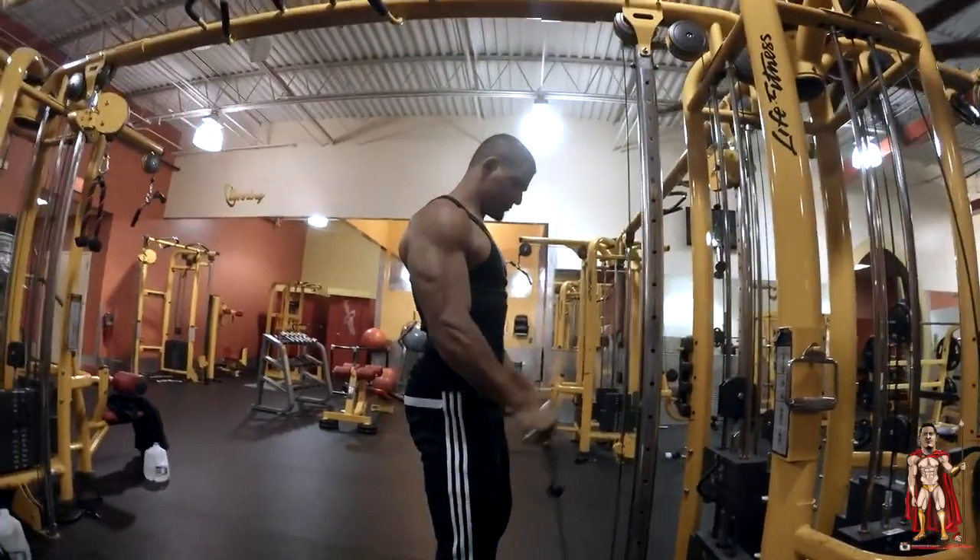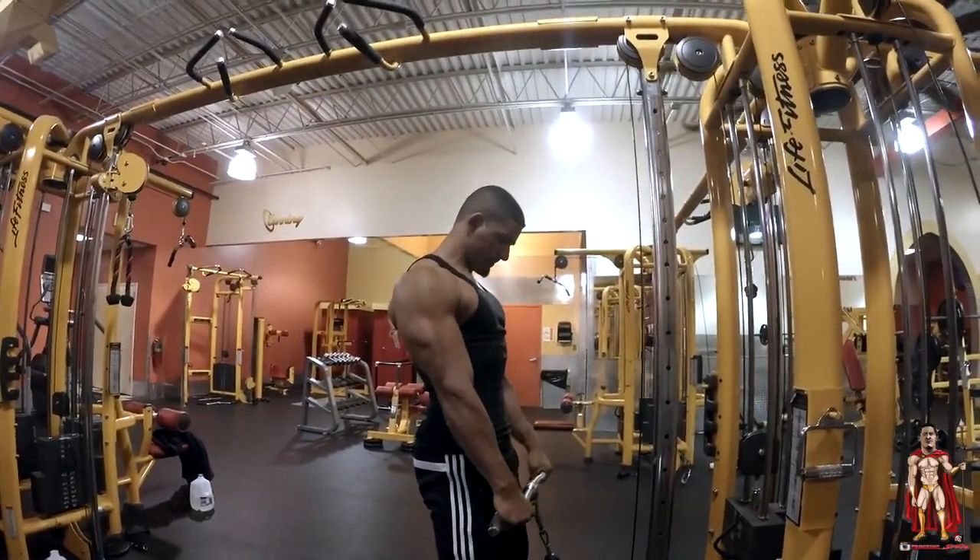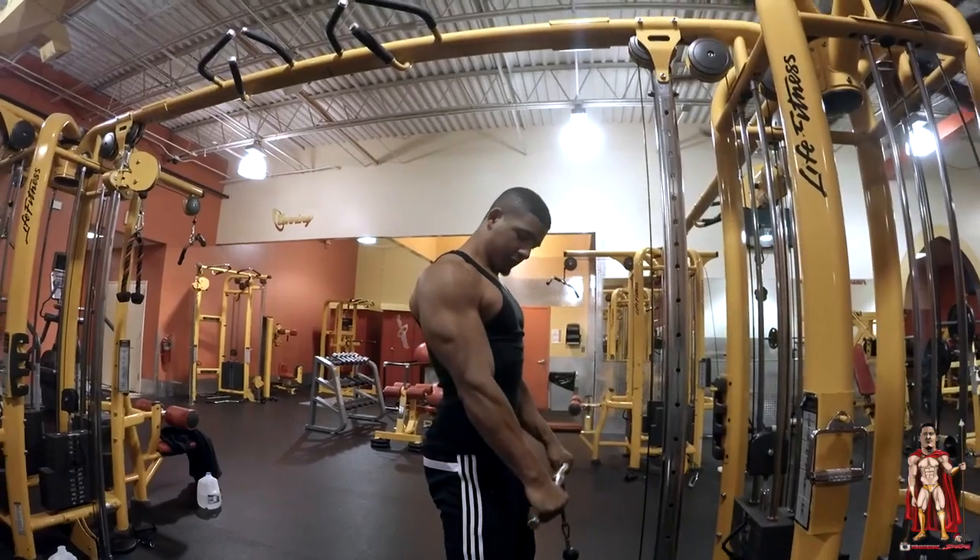Got him doing some reverse curls, targeting that long-headed bicep. That way it looks big from the side.